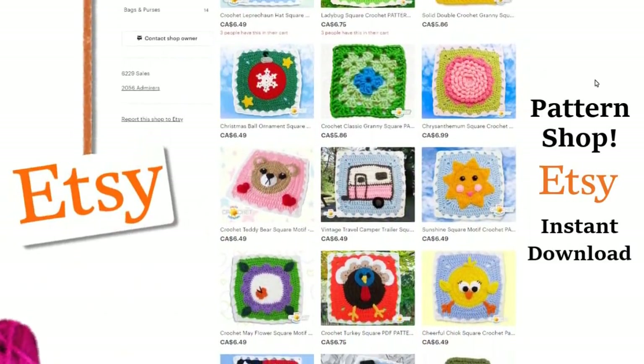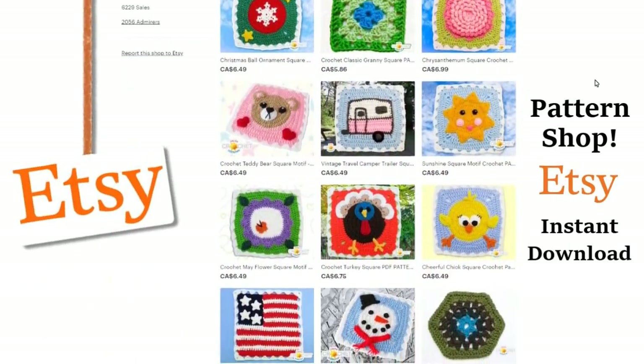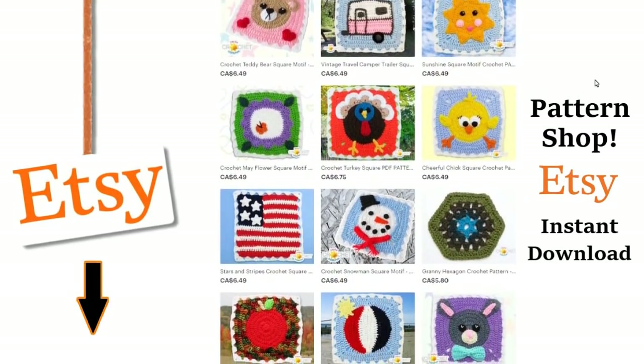Visit our shop and purchase a pattern — you'll help support our show — and we'll put a link to our shop in the description box down below.